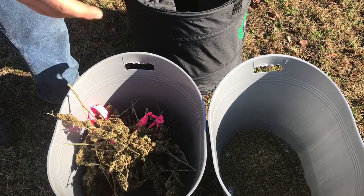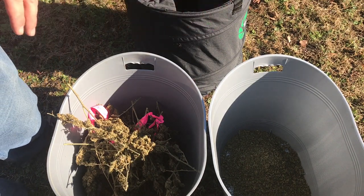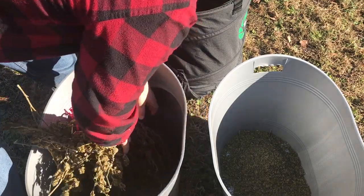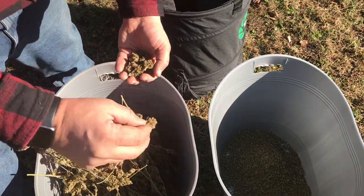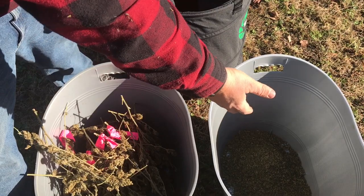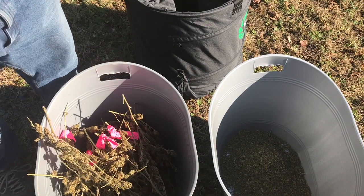One systematic approach I use with the trim bag: the number one reason I always empty the trim first is because when I dump out the buds I want to make sure I'm not losing anything. If you look at the bottom, there are plenty of buds that have fallen off the branches that would otherwise get lost in the pile of trim. So I always make sure the trim is emptied from the bottom of the bag first — that's key.